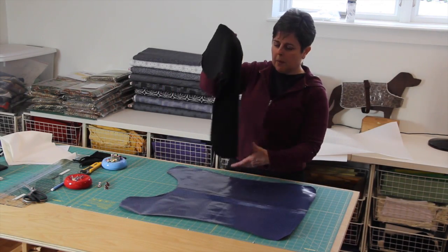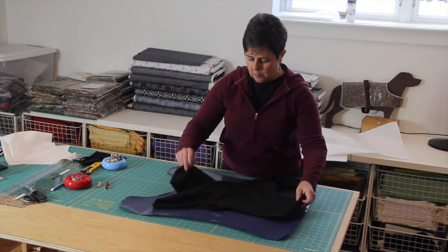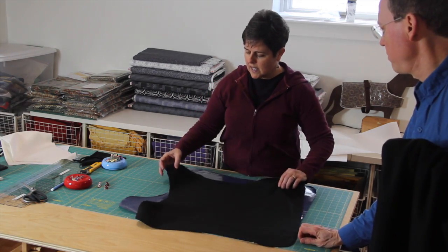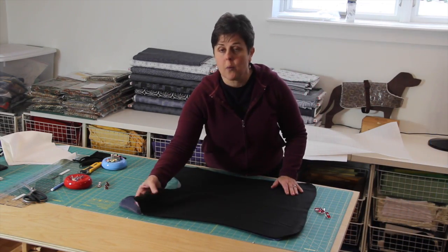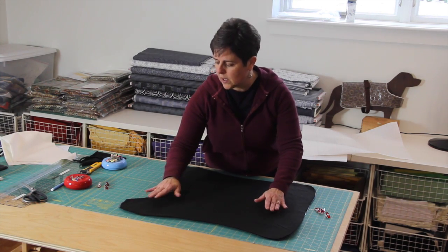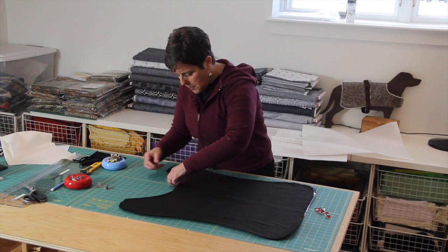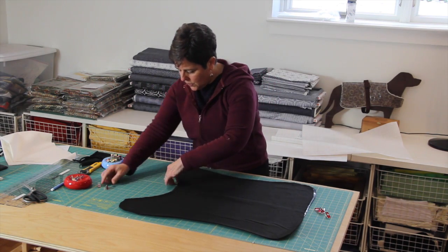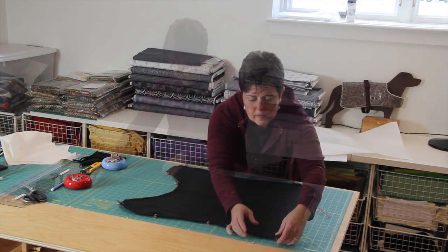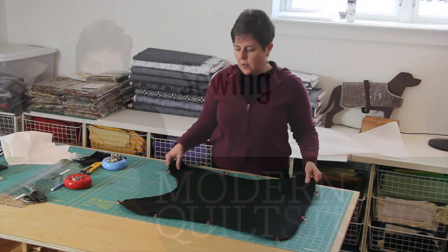Open it up, put your fleece on top, right sides together, and we're going to turn this inside out — so you'll have a really nice finish and we don't have to bind those edges. They'll look nice. I'm just going to clip in a few strategic places, then hand this over to Bill at the sewing machine who's going to finish sewing it up.